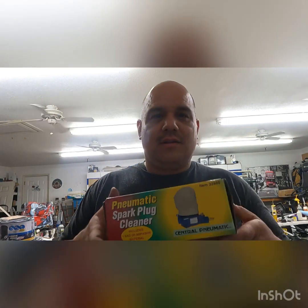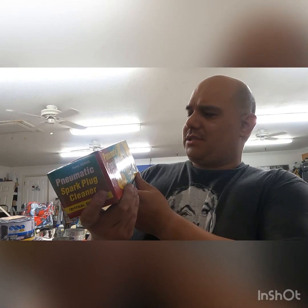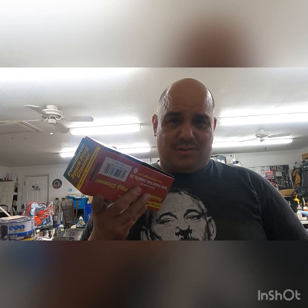What's going on YouTube, it's your boy Mr. Pyro and today we're gonna do some spark plug cleaning. I bought this kit from Harbor Freight, part number 32860, and it was ten dollars.